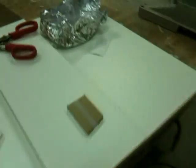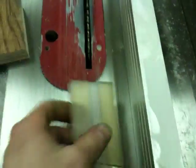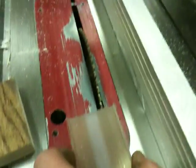Basically how I did this was I cut some two inch strips — I just ripped it this way. And then I raised the table saw blade and cut the bottom out, flipped it over and cut the top out, and that gives me this.